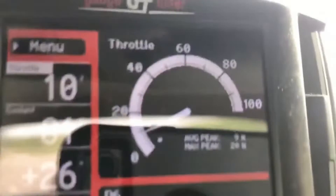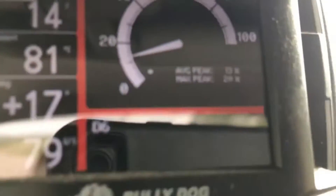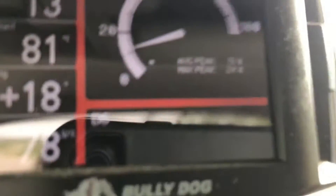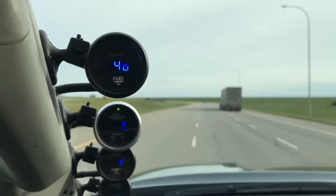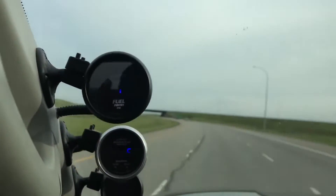Driving back home from work, I'm running 81 degrees Celsius coolant temperature, which is about 178 Fahrenheit. Before I was running about 88 to 90 degrees Celsius. So we dropped it by approximately 16 Fahrenheit. Hopefully that helps with reducing the chance of detonation. See you next time, guys.